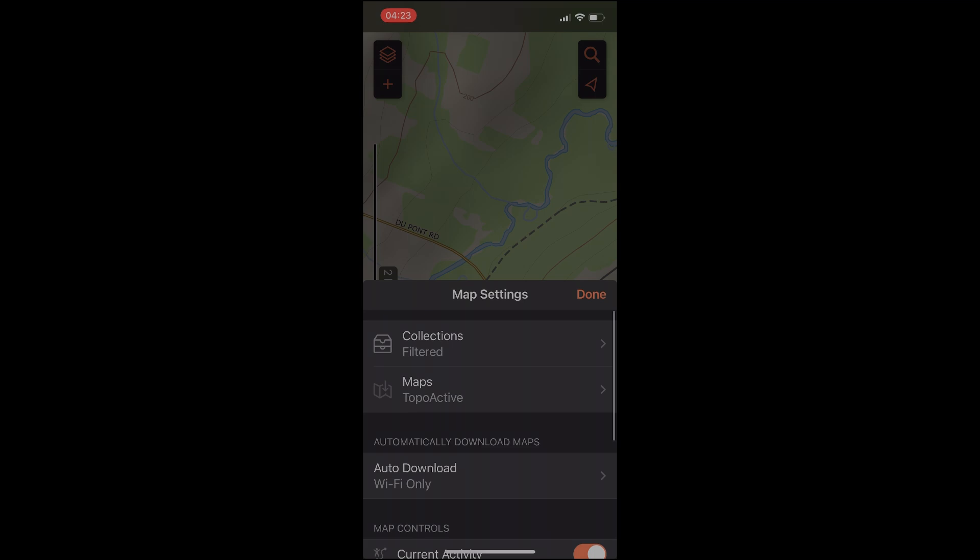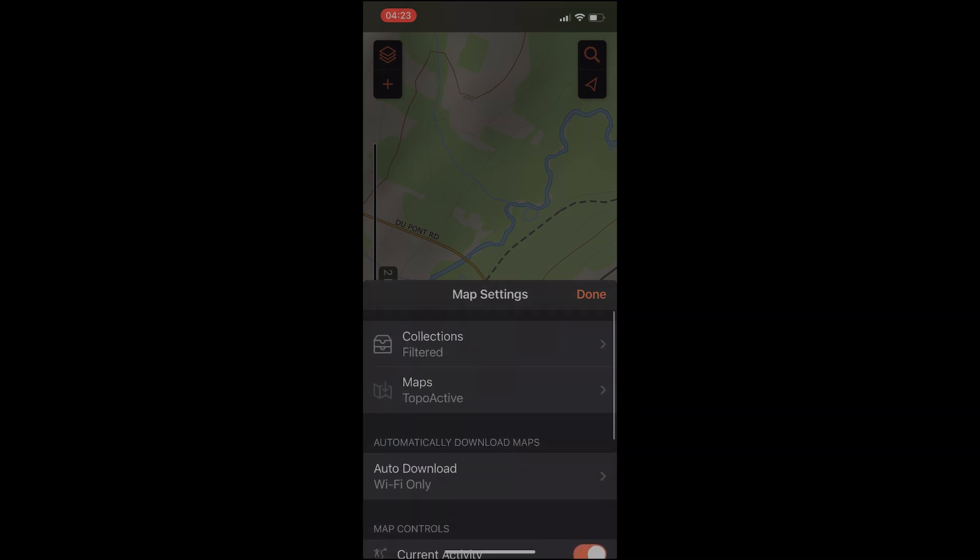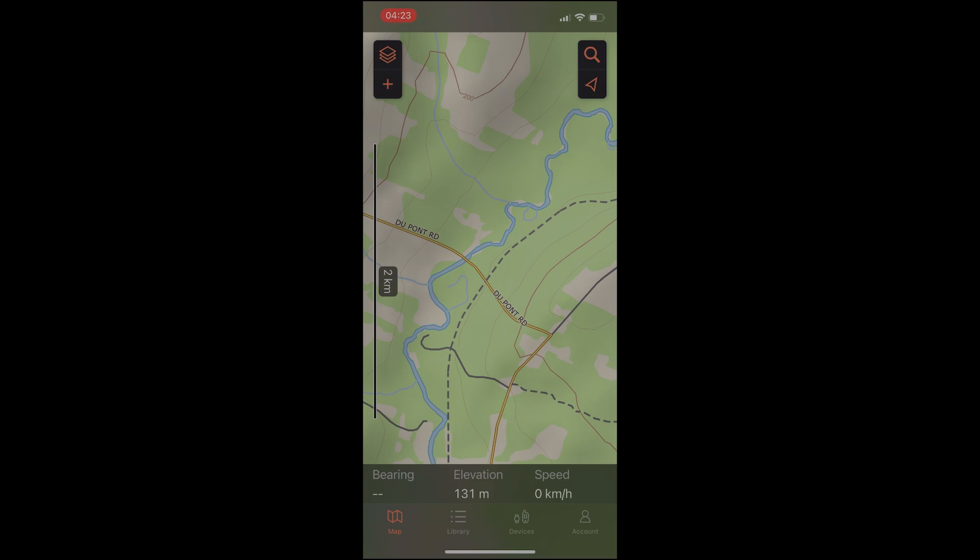There are some other map settings that may interest you, such as downloading maps via Wi-Fi only or cellular. Now that we have our collections set up, we can start adding a waypoint.